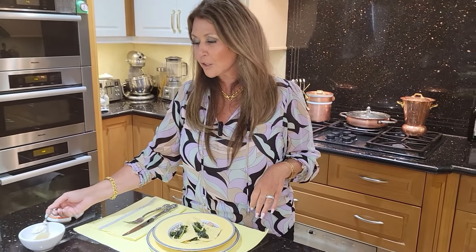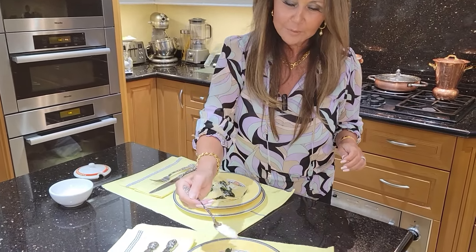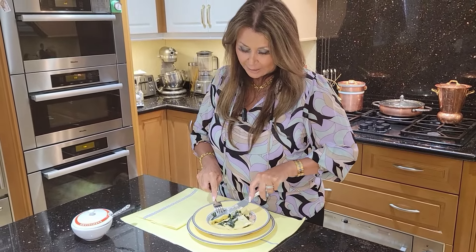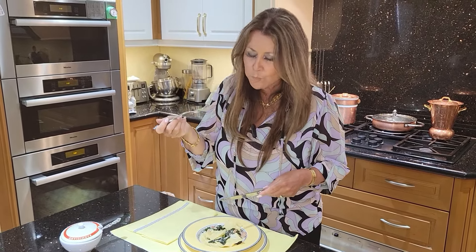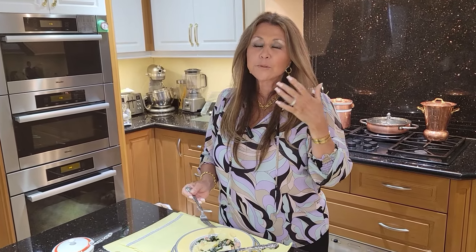I love my Parmigiano-Reggiano, so I'm going to sprinkle a little bit — a little bit for my sweetheart. I'll taste this for you with pleasure. I know that my beautiful mother is going to love this. Absolutely delicious.